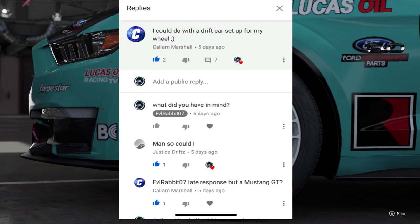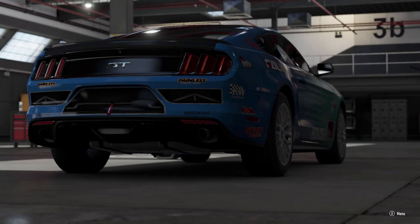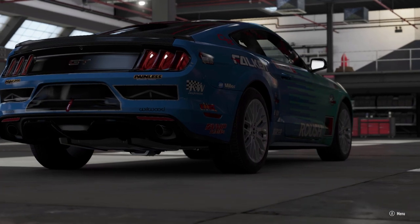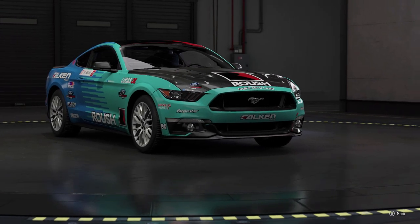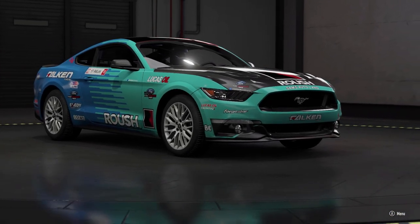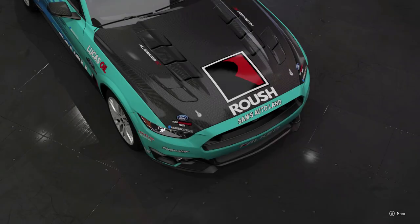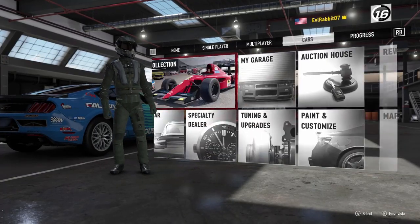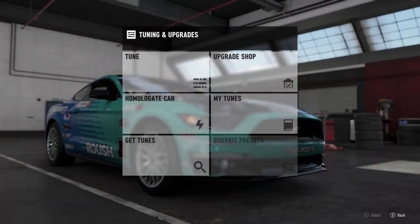He wanted the newest Mustang GT — not the GT350R, just the GT. So we are here today to do another build, to see if we can get this car built sideways. We'll probably take it to an online session where we'll get hit and smashed around. It's pretty fitting to have the teal and blue Falcon Tires livery on there.